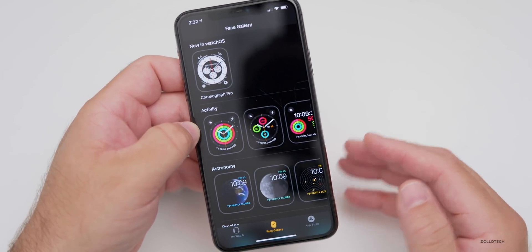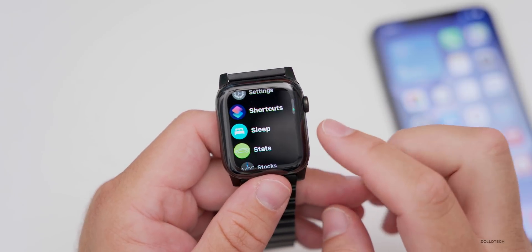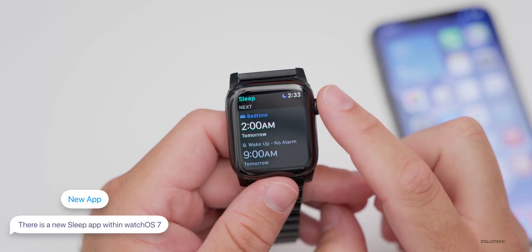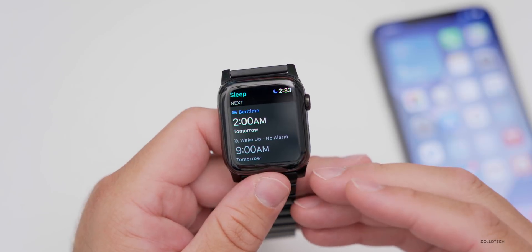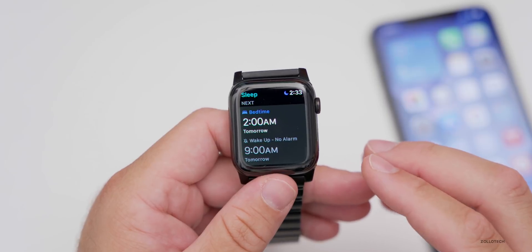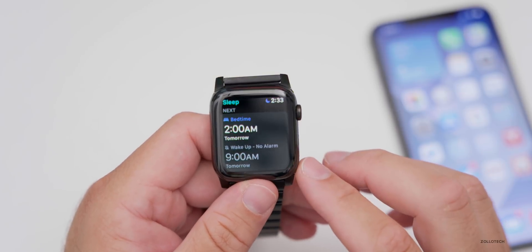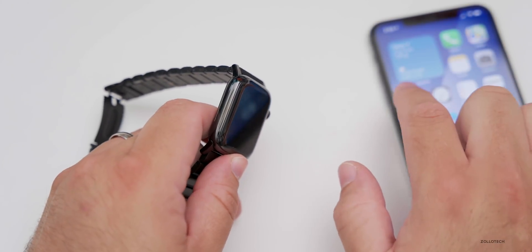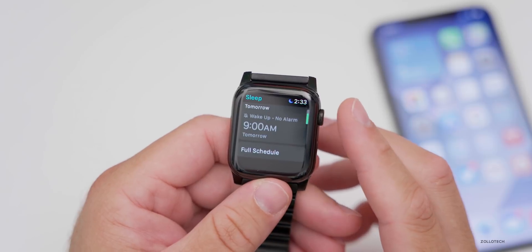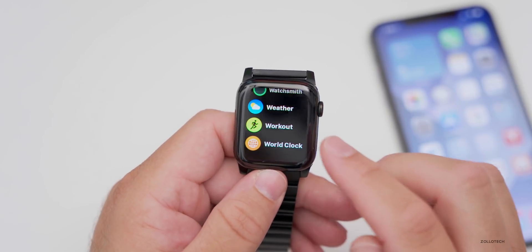There's a new dedicated Sleep app. You can set a bedtime and wake-up time, wear your watch to track your sleep, and it will remind you to charge the battery in the morning. It will also send a notification to your phone when the battery needs to be charged, and notify you when it's fully charged. You can track sleep data within the Health app.